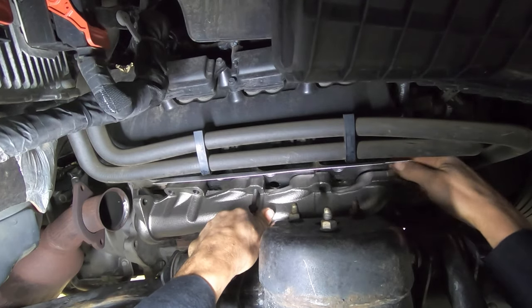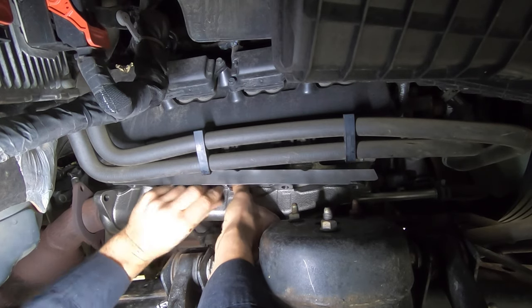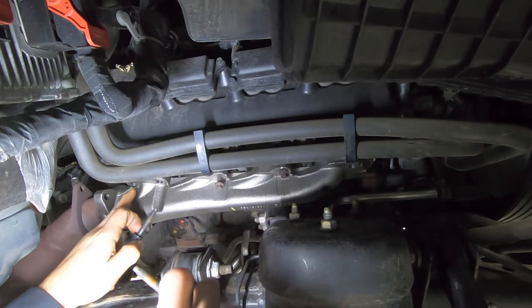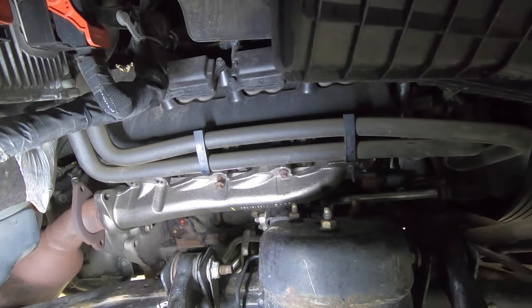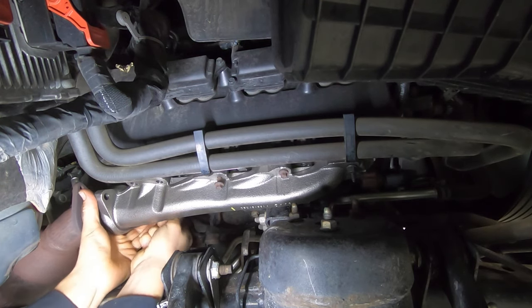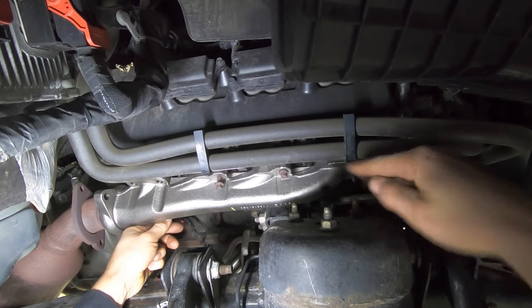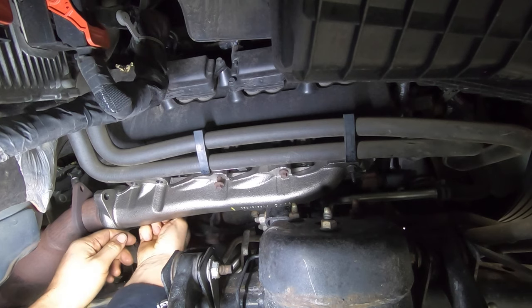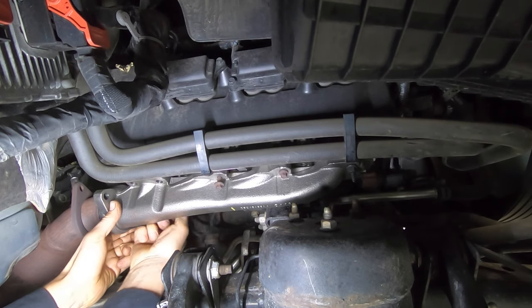Now I'm going to put a bolt through the gasket, put the manifold in place, and install the next bolt. I'm going to replace the bolts on the edge — just putting 4 new bolts there. If your manifold is warped, you actually don't have to replace it. You can take the manifold to any machine shop, and for a small fee they can flatten it for you. Call around a few shops and ask — it's going to be cheaper than buying a new manifold. That's another option.